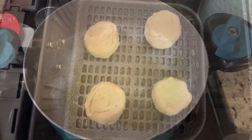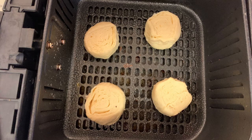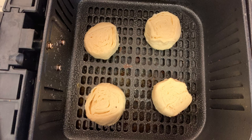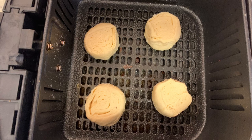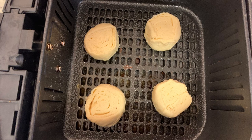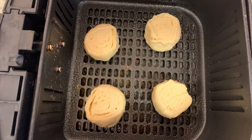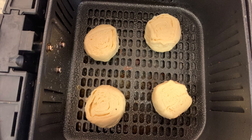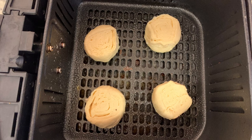For the crescent rolls, I've seen Tamra over on Southern Wife Everyday Life cook crescent rolls in the air fryer, and I've been wanting to try it. They were delicious — I will definitely make them in the air fryer again. Instead of unrolling and rolling them into triangles, you just leave the dough in a full cylinder shape and slice them almost like cinnamon rolls. Place them into your air fryer — I did spray the basket with a little cooking spray — and cook at 370 degrees for about three minutes, flip, then cook another three minutes until golden brown.